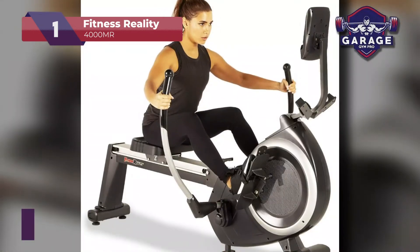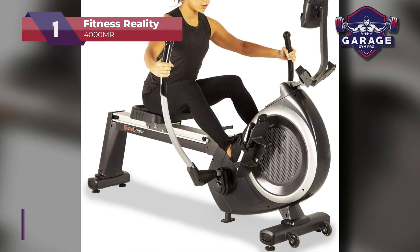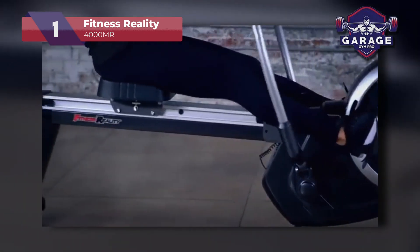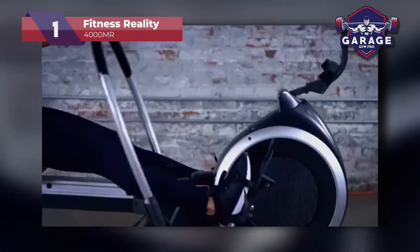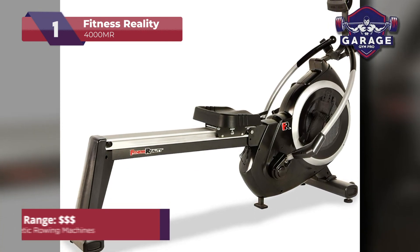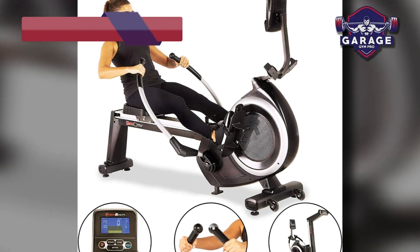An additional perk of this model is the 10 preset workout programs and 5 customized programs available to users. The chain-driven dual transmission mechanism gives you the right amount of strength for an intense workout, and the dual independent handles give you a full range of motion with a comfortable grip. A sizable contoured seat provides extra comfort so you can set new endurance records for yourself. If you're looking for the best value for money magnetic rowing machine, this one gets our full recommendation.